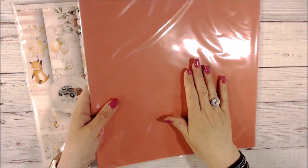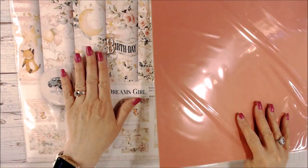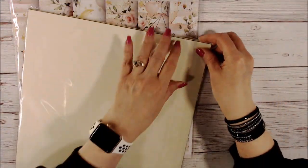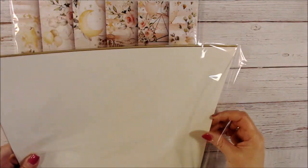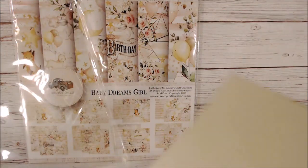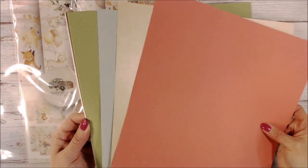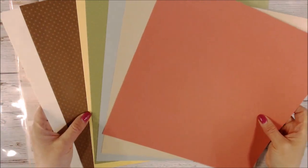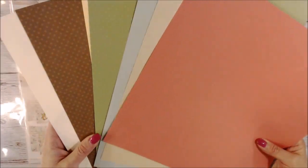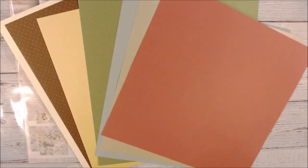She's been putting together some paper that matches the collection so that you can have some solids that kind of enhance the colors in the paper collection and spread out your paper a little bit. I apologize for the crinkle but I didn't take them out ahead of time. Here are some papers that are going to match the collection — I hope the colors are coming through.